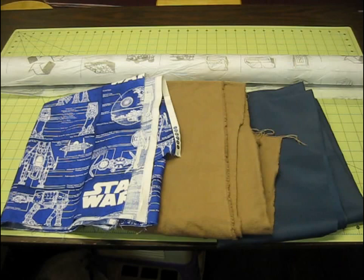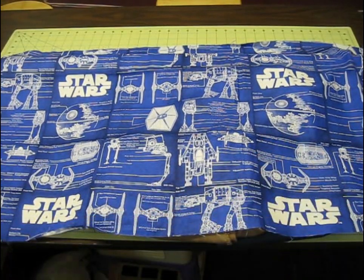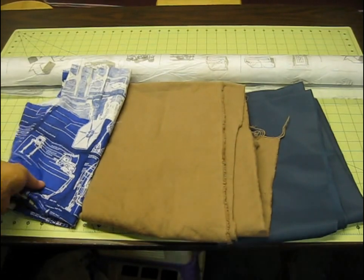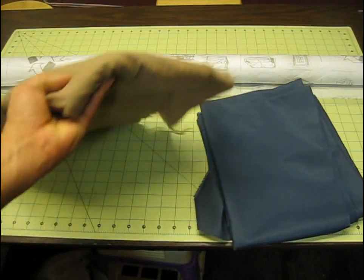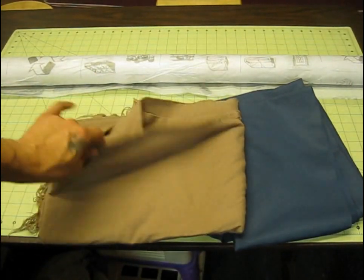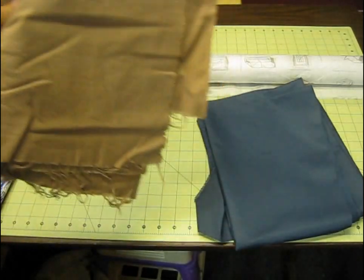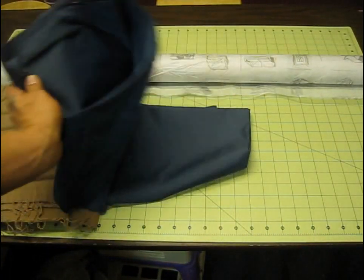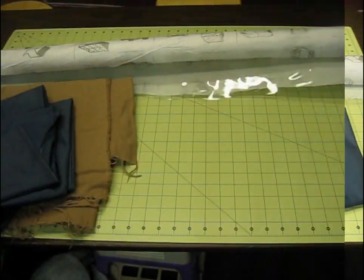The materials I'm going to be using I had basically laying around. I had a couple different materials. The Star Wars material right here I had — I'll be able to use that for the backside, the outside shell. I had some extra flannel from another project that I'm going to use. I'm going to sandwich two layers between that and use it as more of a padding to protect the cartridges, give it a little padding. And then this is going to be the inside — it's a nice nylon material. Pretty slick looking.